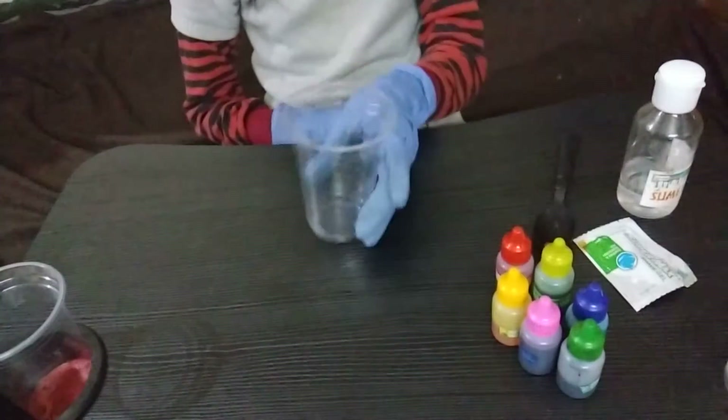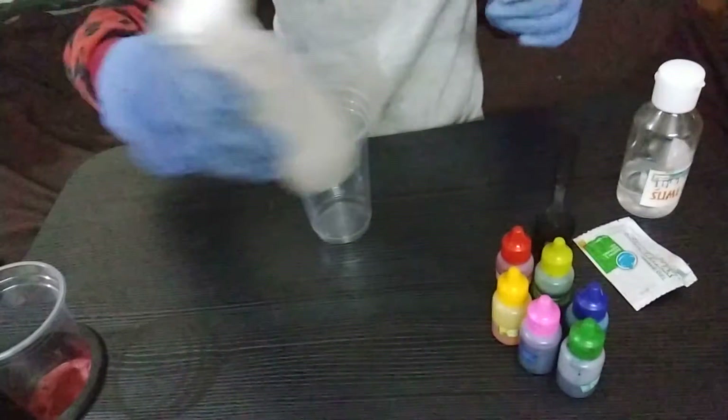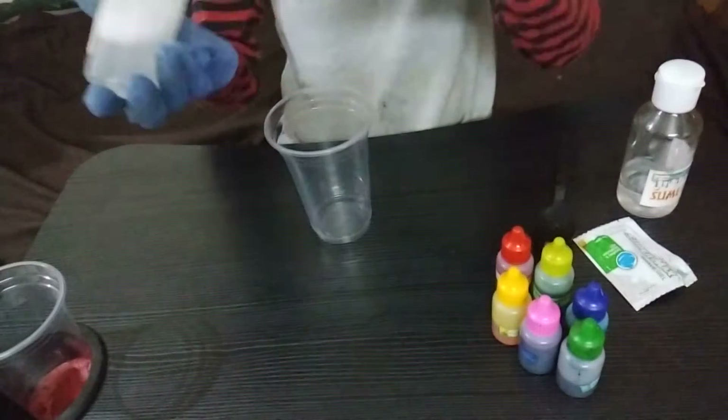First we will take a cup, then we will shake the super slime mix bottle and add some into it.